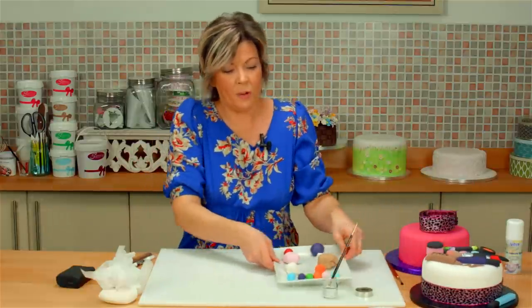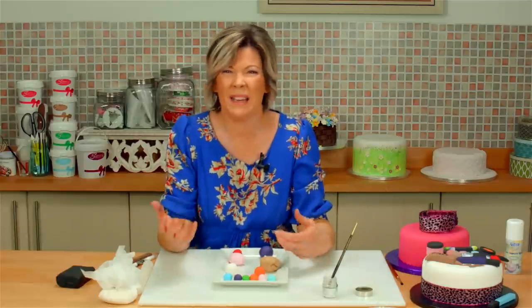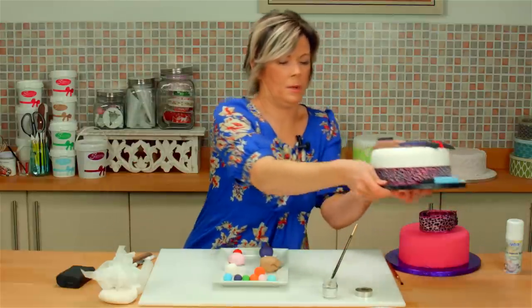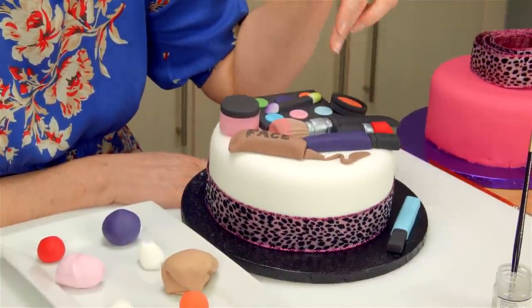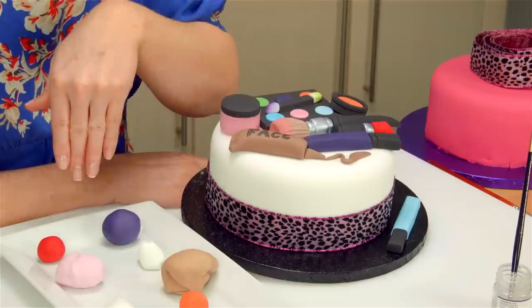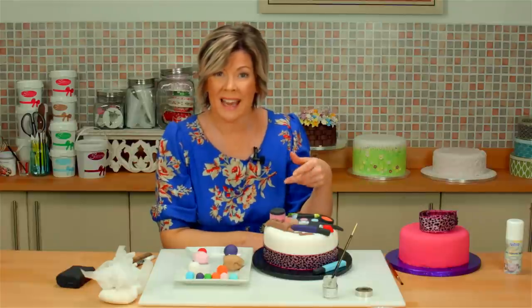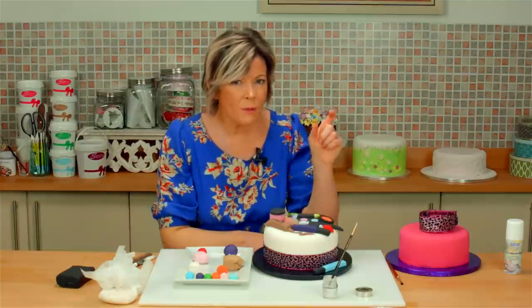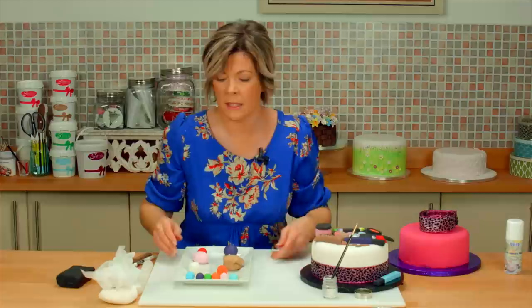We're going to first talk about all the different colors we need — the sugar paste — because this is all about color. Don't start making it in all the naturals, because it blends into one. It's got to be really bright and really eye-catching. The first thing we need to do is make all the black — the black handles, the lipstick top, the blusher case, and the eyeshadow cases. I've got plain sugar paste here with no gum or CMC. Leave it out for about ten minutes just for it to toughen up — there's a real difference between a little bit tough and too hard and cracky. I just want it nice and tough so we don't have to add CMC powder.